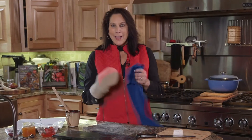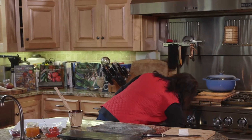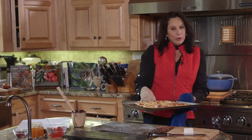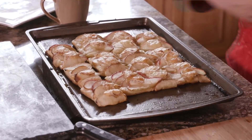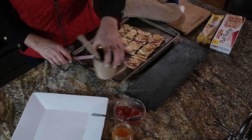It's time to take our apple tarts out of the oven. These are apple tarts with baked brie on puff pastry sheets, and what we're going to do is take each one and put it on this really pretty platter.